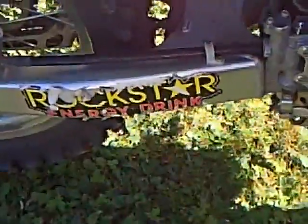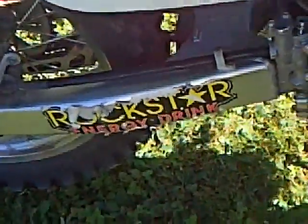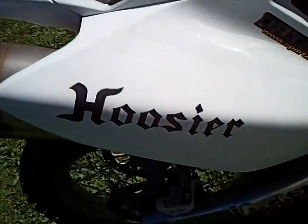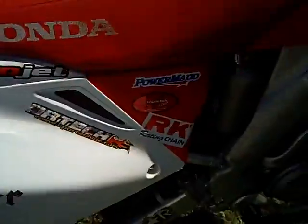I'm getting rid of that Rockstar sticker today, so this is your last chance to look at them — even though it's not that good to look at. They gave me that free sticker and a bunch more, and all these guys too.